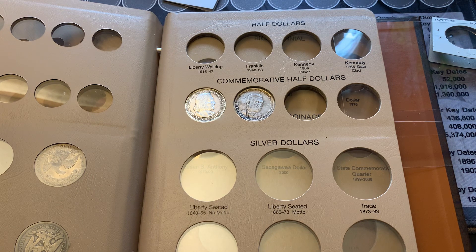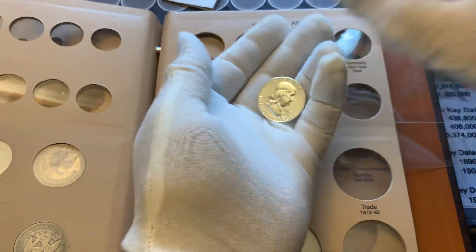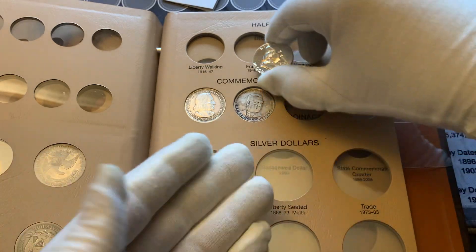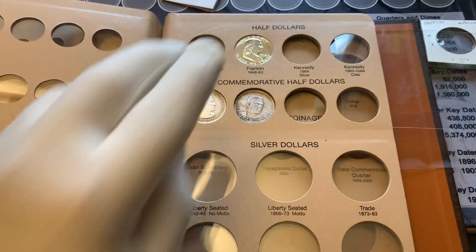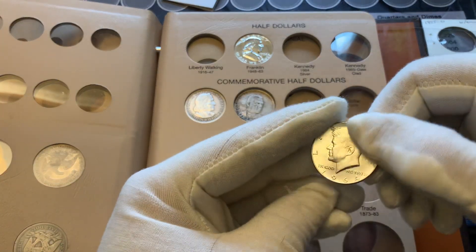Let's put a Benjamin Franklin in — got me a nice 1962 proof, isn't that shiny. And then the ever common and popular 1964 Kennedy half dollar.